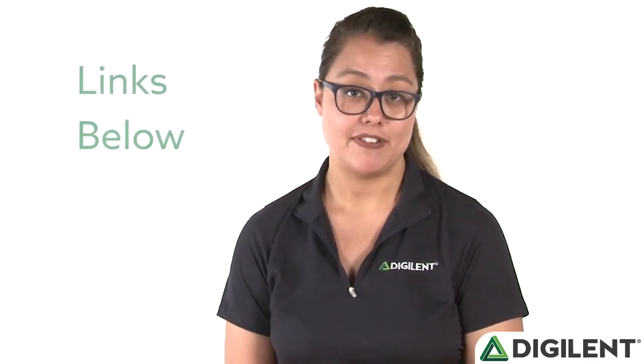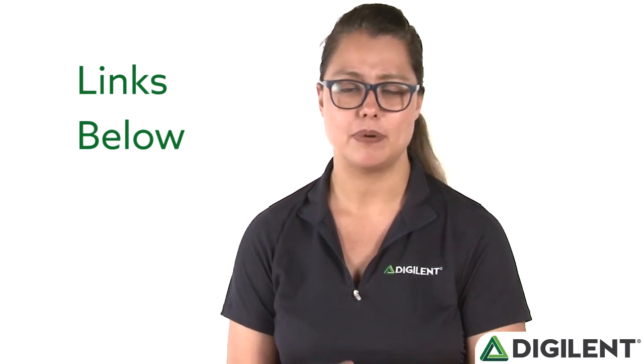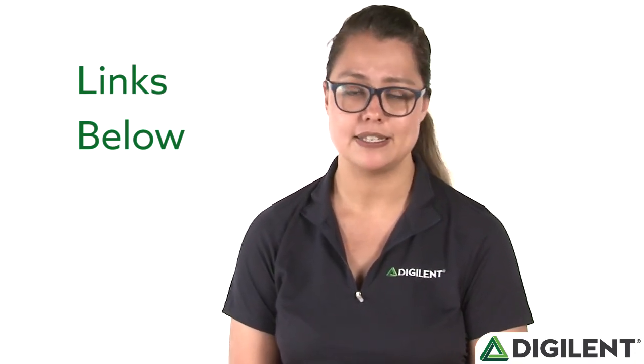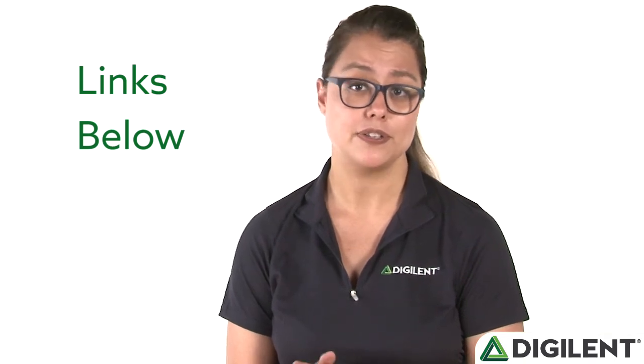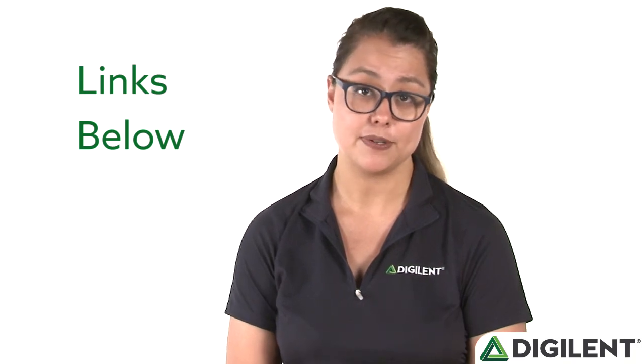We made the OpenScope MZ as open source as possible. By visiting the Resource Center, you can find things like our mechanical files, 3D printed cases, laser cut cases, firmware updates, and software source code. You can get access to all of these by visiting either the OpenScope Resource Center or our GitHub. We are really excited about the OpenScope MZ and we hope that it makes it into your toolbox as one of the most versatile and portable instruments for your projects. Thanks!